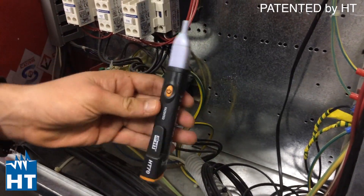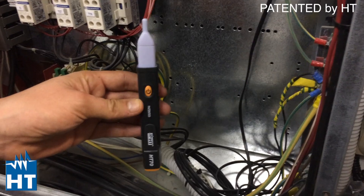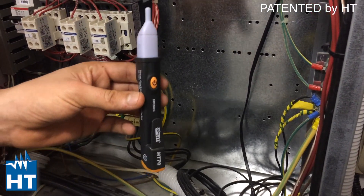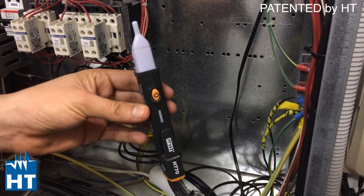Another feature of this instrument is that you can test the battery, as well as check the phase sequence. The voltage checker confirms the battery is charged.